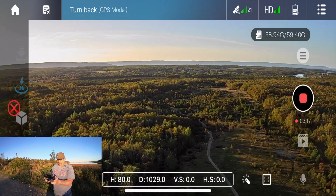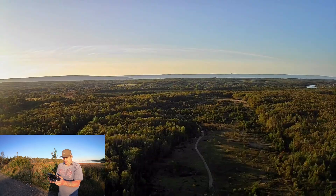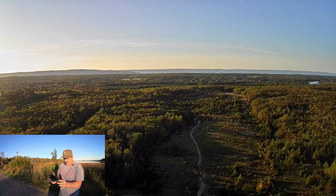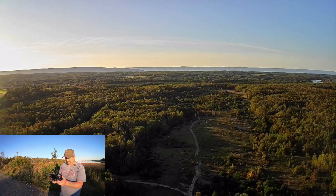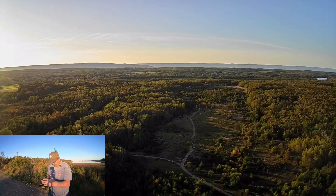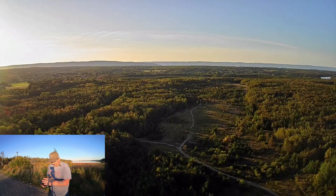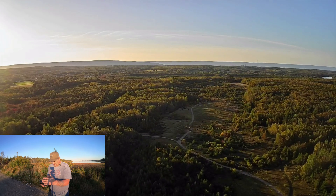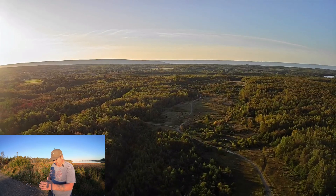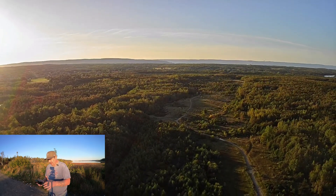My drone should start coming backwards. There we go - let's initiate return to home. It looks like I'm just starting to see a little tiny bit of jello, but overall it's pretty good - a nice stable picture. Looks really good today. Sometimes you can't tell until you get home and take the footage off the SD card anyway - it's hard to tell on a little phone when it's just slightly giving a bit of jello.